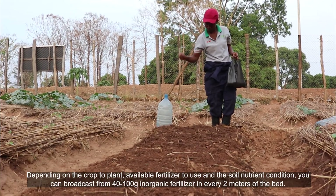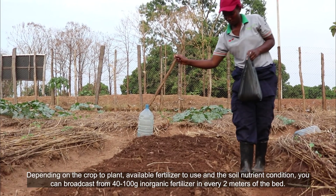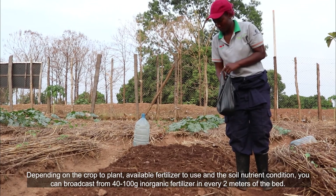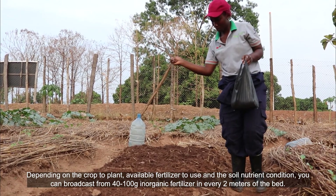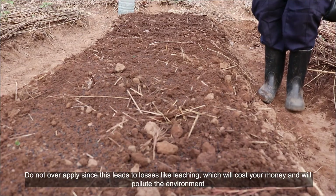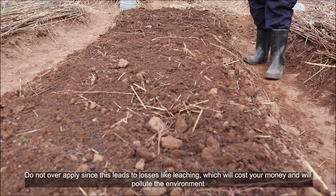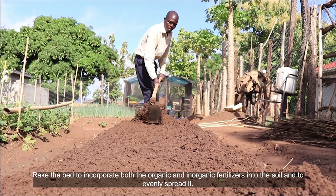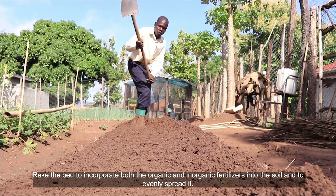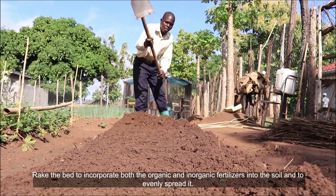Depending on the crop to plant, available fertilizer to use, and soil nutrient condition, you can broadcast from 40 to 100 grams of inorganic fertilizer in every two meters of the bed. Do not over-apply since this leads to losses like leaching, which will cost you money and pollute the environment. Rake the bed to incorporate both the organic and inorganic fertilizers into the soil and to evenly spread it.